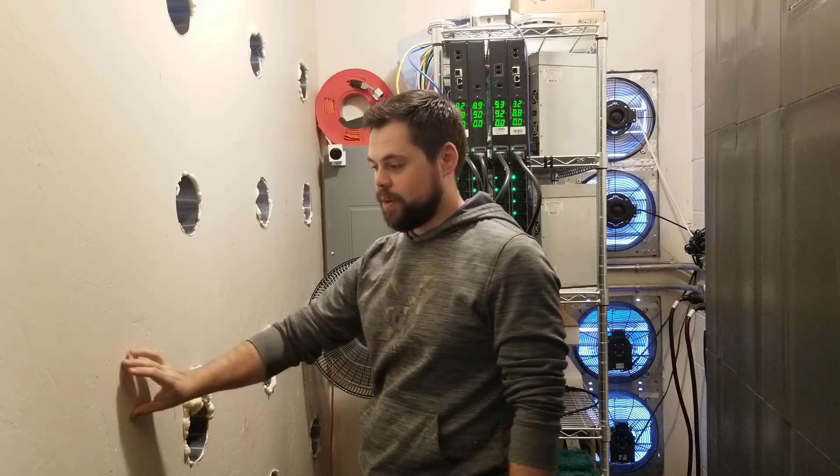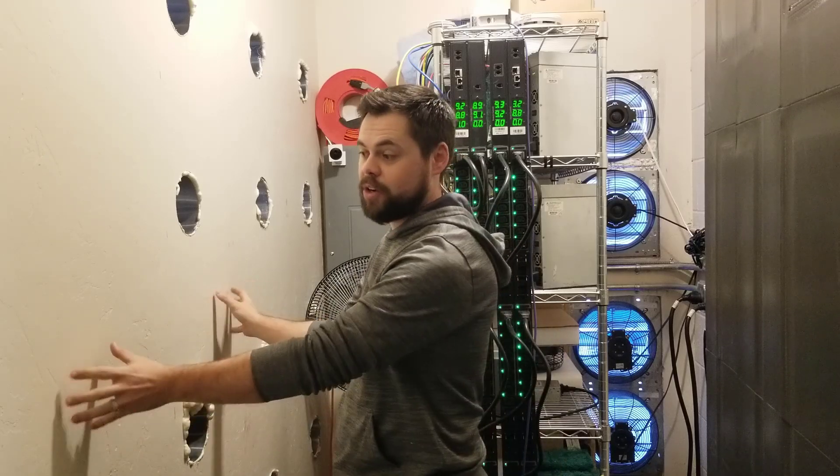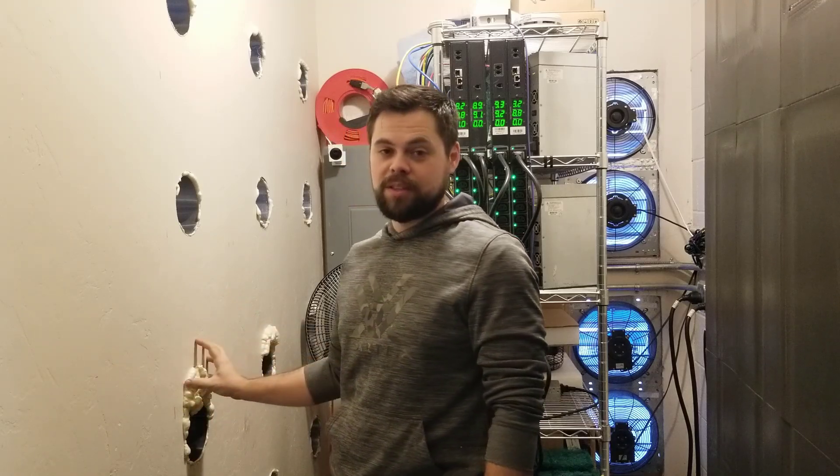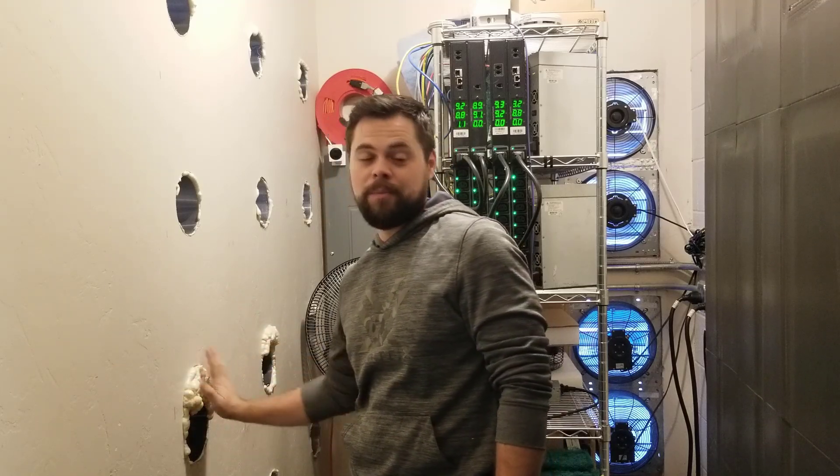With these holes here, there is actually a conduit running along the cinder block underneath the drywall that I didn't know was there. So I basically cut my hole, saw the conduit, and then had to come down lower, and so I had to fill it up. So if you're going to do your own crypto mining farm, just remember — there are going to be surprises, and you just have to adapt to them.